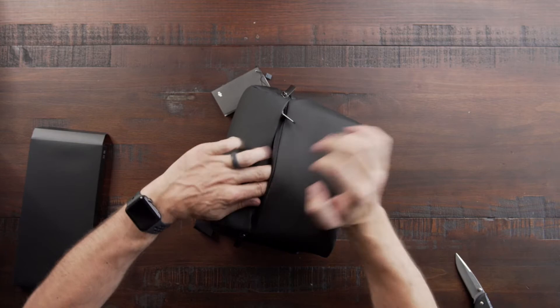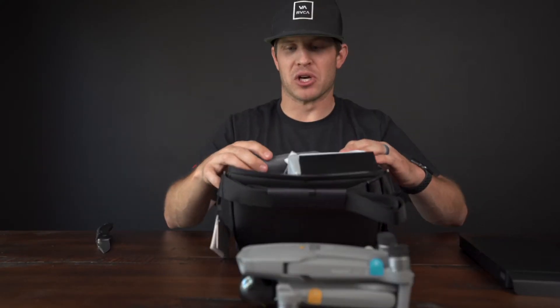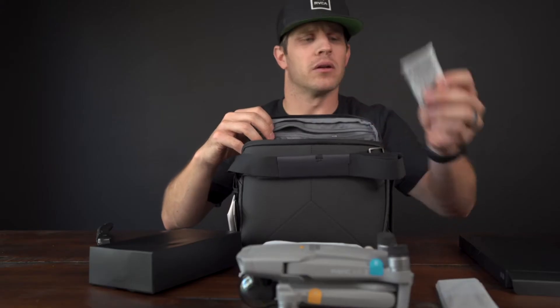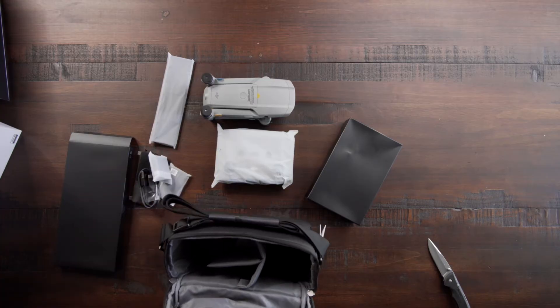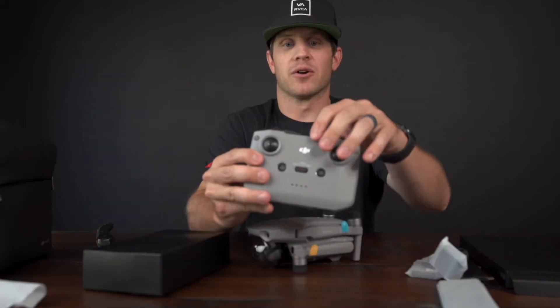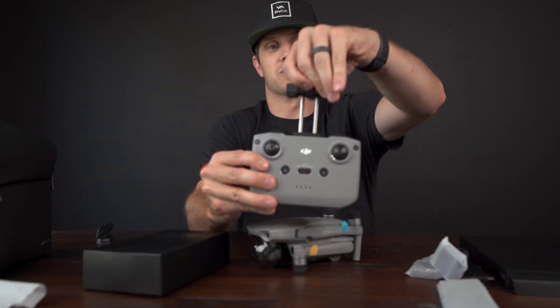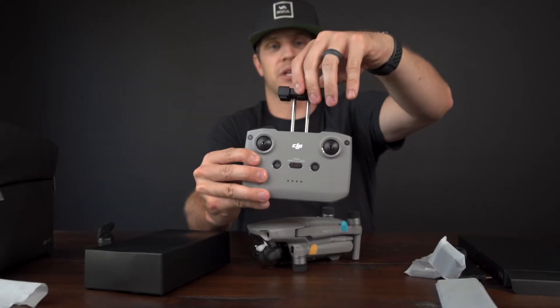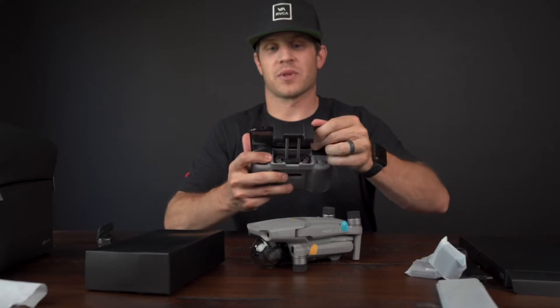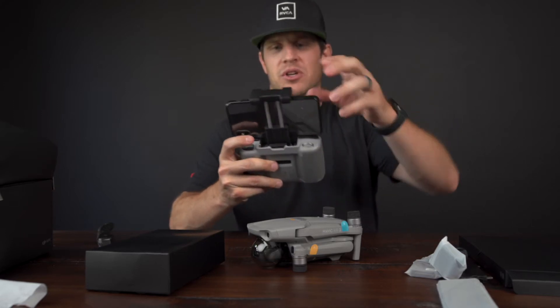Here it is — a nice little travel case that comes with the Fly More combo. There's a little compartment on top to throw some extra goodies, maybe your drone license. Much better design. Here's our little dreamboat — the controller, charging station, batteries, thumb sticks, triggers. Your cell phone goes up here, which is a cool feature. The nice thing is you can keep your case on your phone when you do this — just slide it in, push it up, good to go.